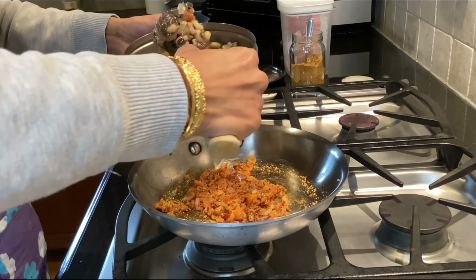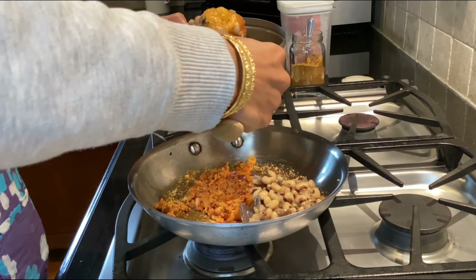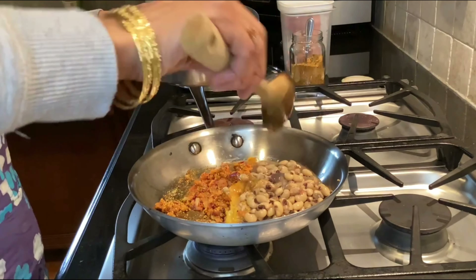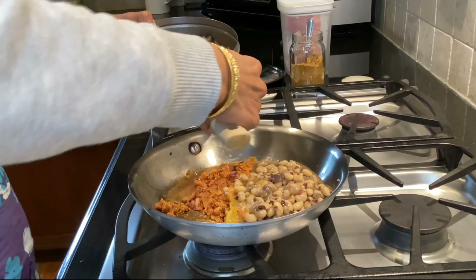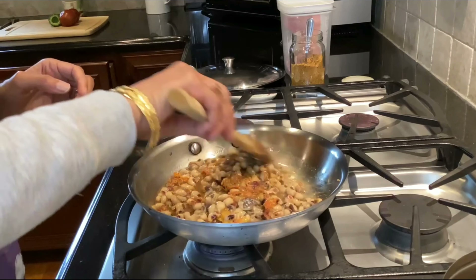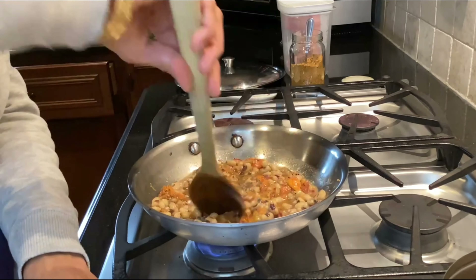Now I'm going to add the cooked black-eyed peas, and I'm also going to add a little bit of coconut sugar or date sugar — whatever you have available — to balance off the sourness of the tamarind and the bitterness of the karela.